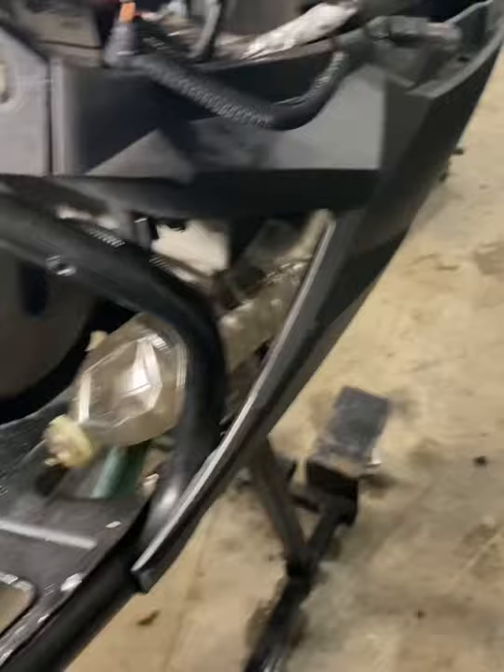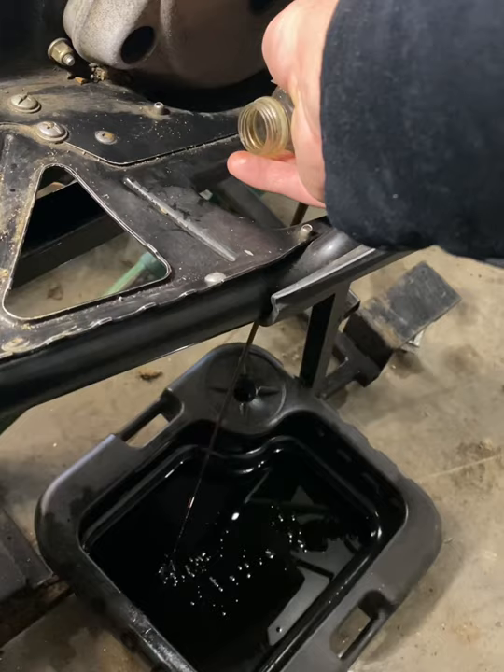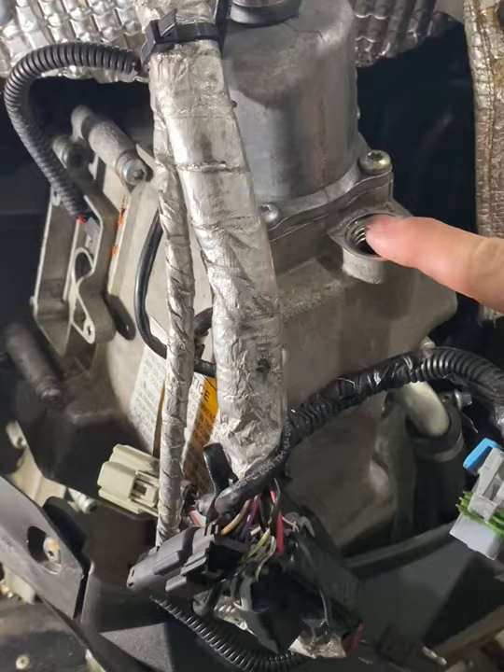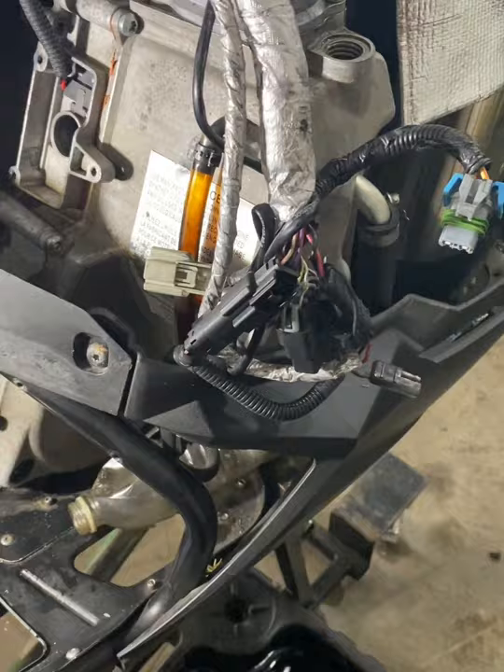Here it is running out through my hole in my bottle. Hopefully not creating much of a mess. Another little tip: I do not take the fill plug out while I'm draining the oil, because it allows air in and the oil can come out faster than the bottle can handle. By leaving the plug in, I get a little control over the flow and it stops the mess.